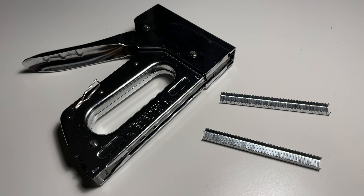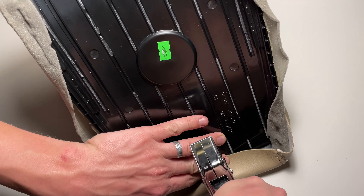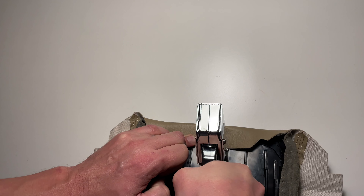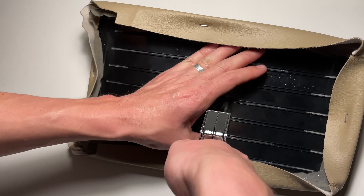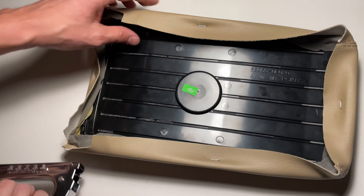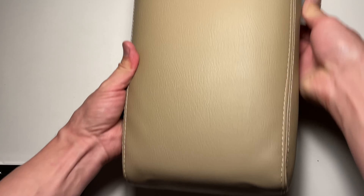Using a staple gun to attach the new cover, use a few staples on each side first to prevent the cover from moving around. Stretch the cover in all directions for a better fit.